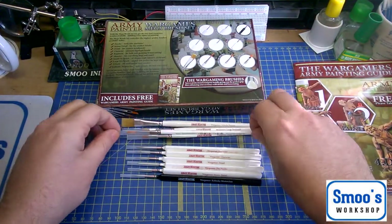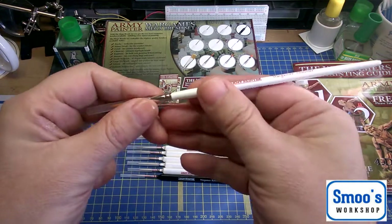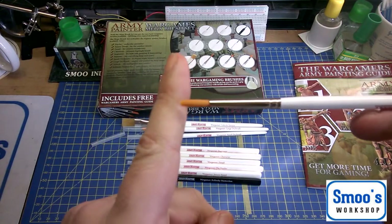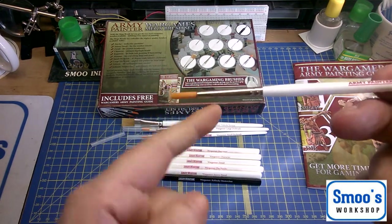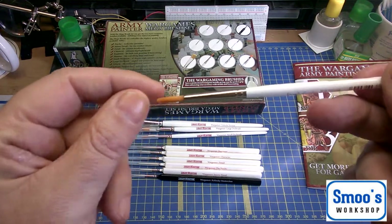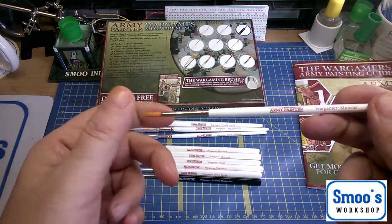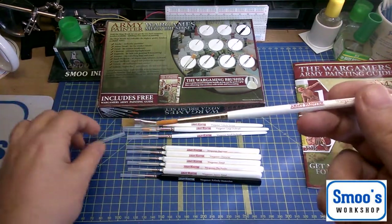They then go into what they call their monster brush, which is probably about a size four. I have used this — it's lovely. I think this is artificial hairs. A lot of my other brushes don't really have much flick back on them, they're kind of just dead soft. But this has got a nice spring back and it keeps quite a nice tip on it, especially when you clean it with the Masters brush cleaner. It keeps a nice point and a nice length of bristle, so it holds a bit more paint for covering larger areas.